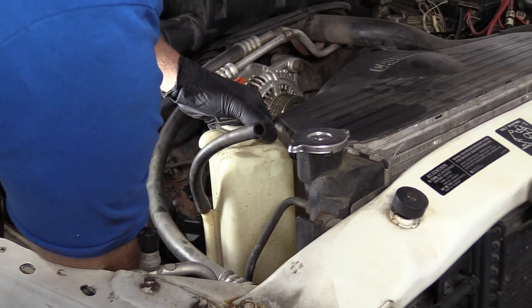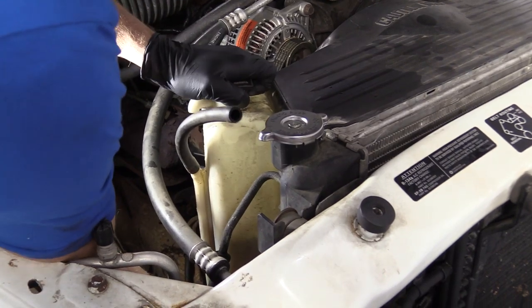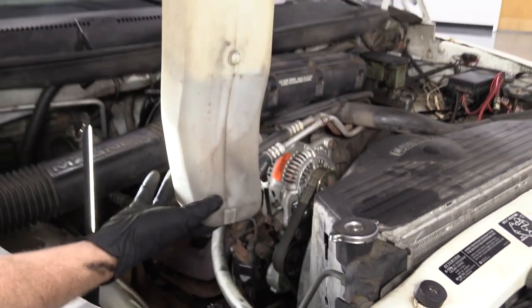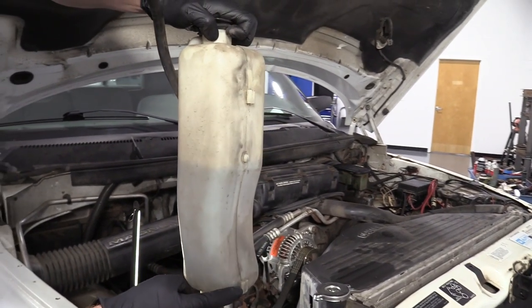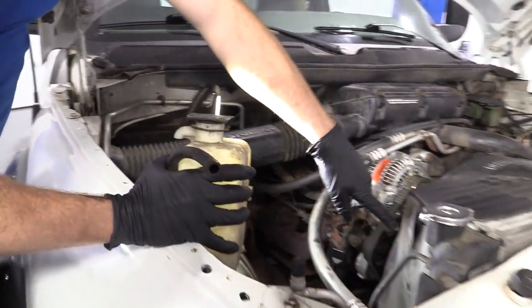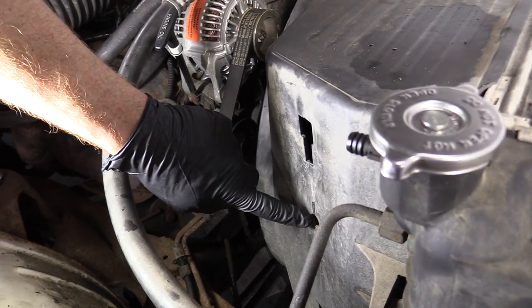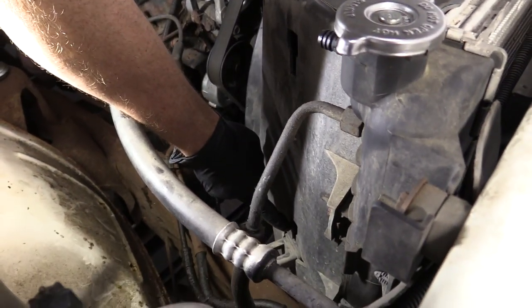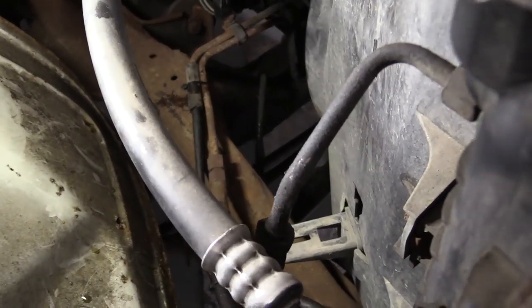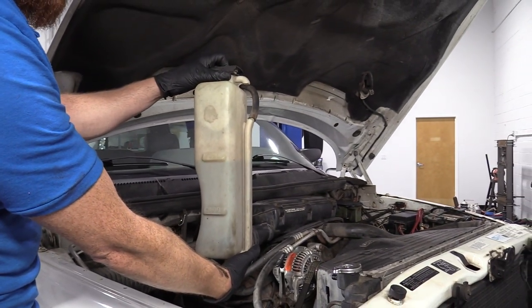I'm going to grab this and give it a nice little jerk in the upward direction and it should break free. What was holding it in? We get these right here, and then this little nub. So those just slide right into here — that's where the nub goes, and then down here along the bottom. You want to make sure that you line that up with the area on the bottom of your reservoir. Set this aside.